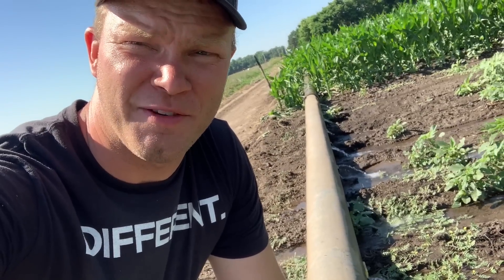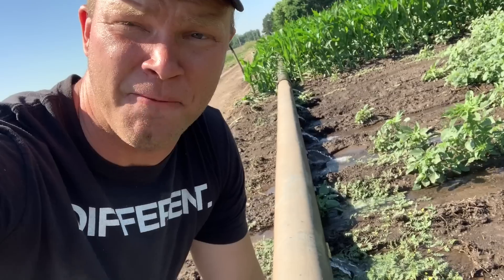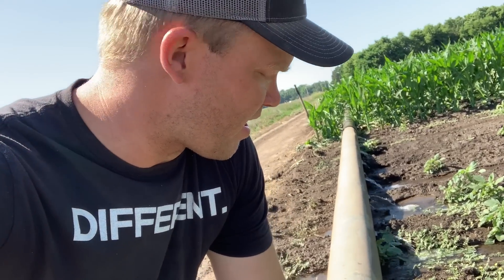What's up everyone? Welcome to Peterson Family Farm. This vlog today is going to be about irrigating. I didn't quite get everything filmed that I wanted to, but I'm going to go ahead and try to explain some of the things that are going on right now.